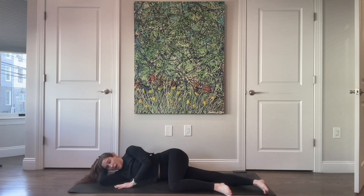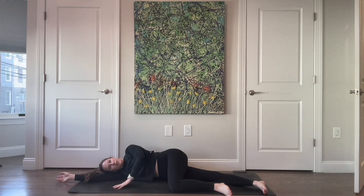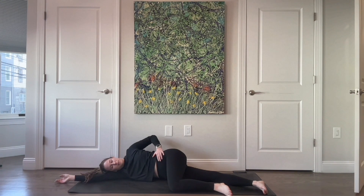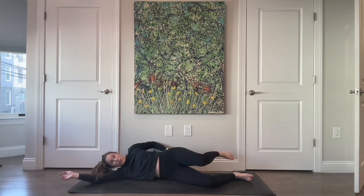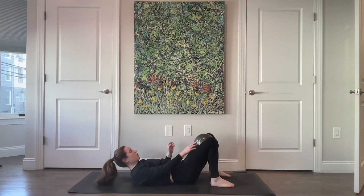From here just reach your top arm long, and then you can roll forward if that feels good, or you can roll back a little to get a tiny little twist. When you're ready, come onto your back with your ball in between your knees.